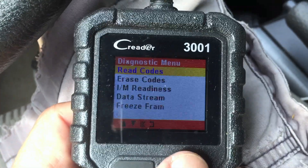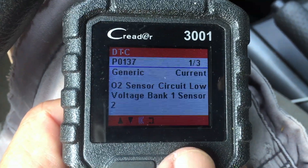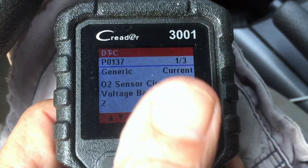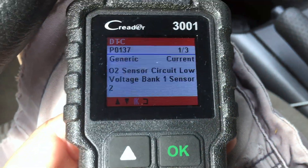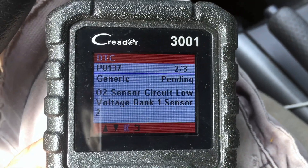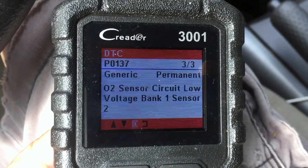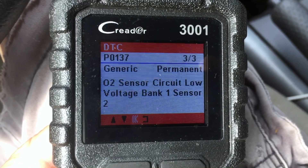I do have one trouble code: P0137, O2 sensor low voltage, bank one sensor two. It actually says this is one of three — this is a current code. Another P0137, a pending code, same thing, and permanent. P0137, O2 sensor circuit low voltage, bank one sensor two.